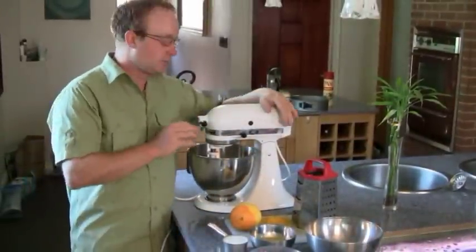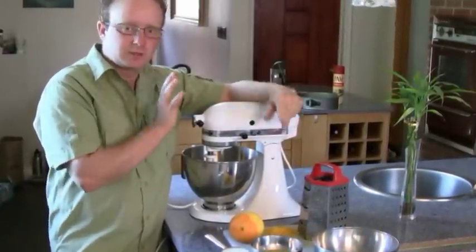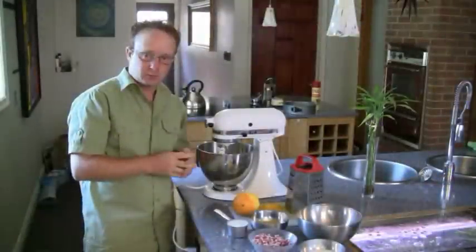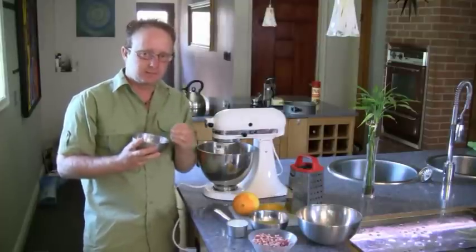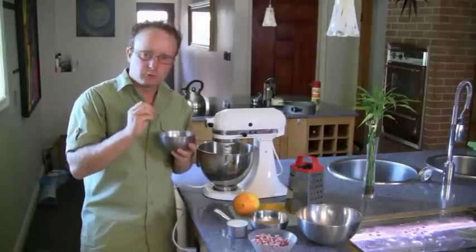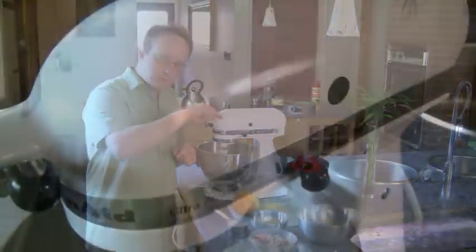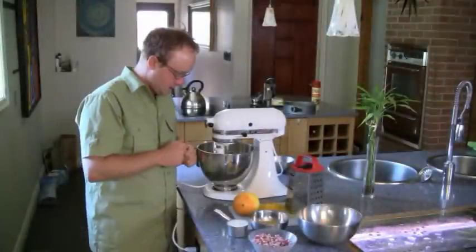I'm going to use my KitchenAid mixer — I love this machine. If you ever get a KitchenAid, it's going to be your best toy. We're going to first begin with beating the butter on medium high. Once the butter is creamed, we're going to slowly add the sugar just a little bit at a time. The most important thing is we want it to be nice and light and fluffy, and we want the sugar to be really ground into the butter. You should beat this for a few minutes until it feels smooth, not granular.